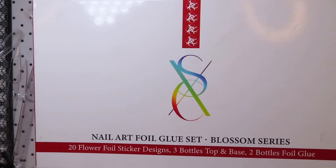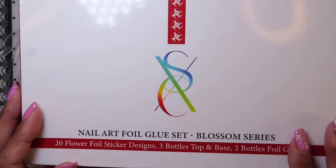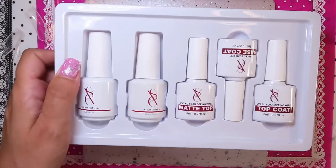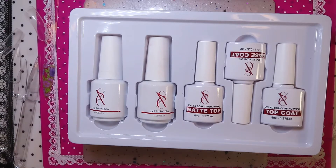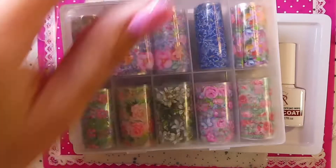Hi and welcome to Pumpkin's Nail Station. Today we're going to be looking at the SXC foil kit. It's got 20 foils in it, three bottles which are a topper, base, and then two bottles of foil glue. I've just taken this out so that's what it looks like on the inside, and then the foil comes inside a little box like that.